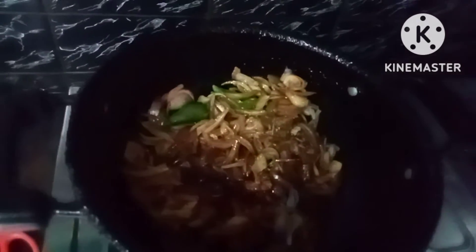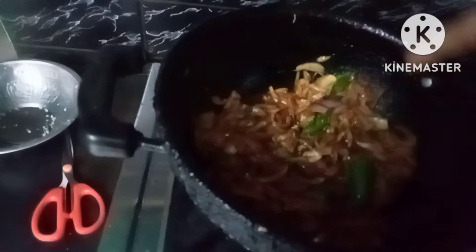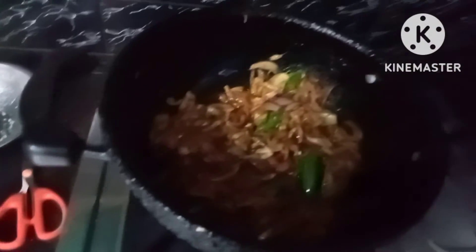Cut the dough into thin and cut it into a cup. Cut the dough in the same way. Cut all the dough in the same way. This is the brood.